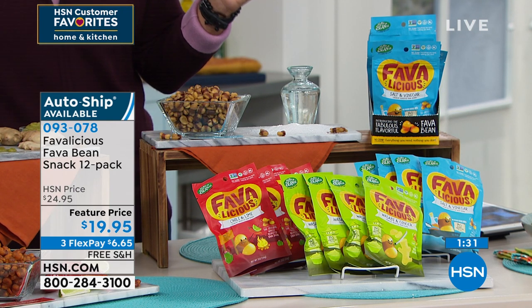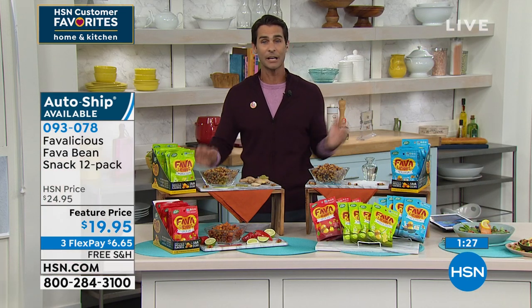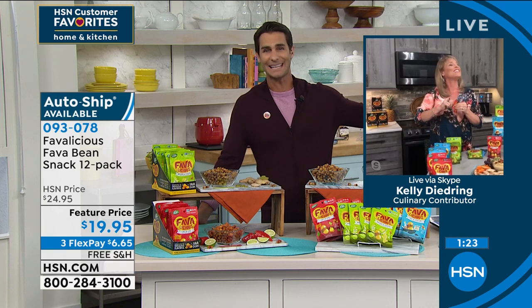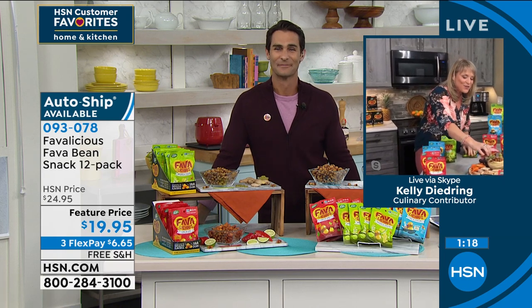One other thing — you can lock this in on auto ship, Kelly. I love that because if I run out of this, I'm going to go right back to my cheesy crunchy whatever I shouldn't be eating. Don't do it — lock this in on auto ship.